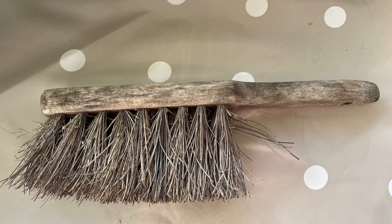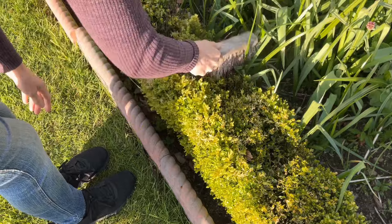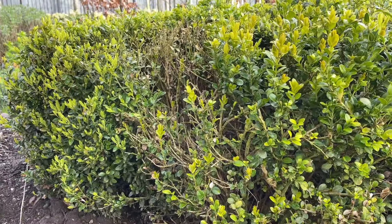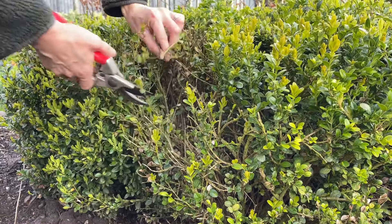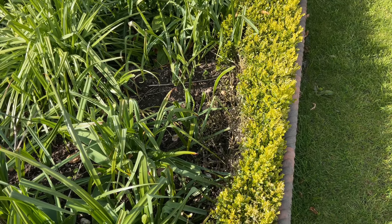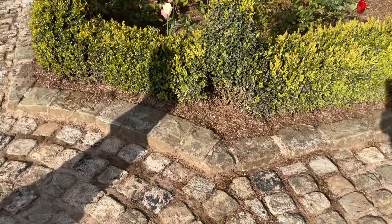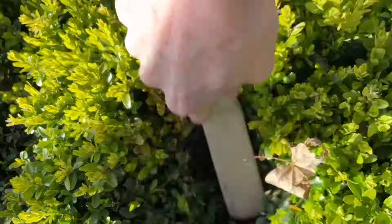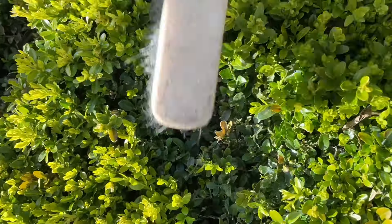If you discover you have got blight on your topiary or hedges, the best course of action is to take a stiff brush and brush off the leaves. Until very recently my instinct was to get in there with secateurs and cut the plant back hard, but Top Boxes have informed me that this isn't necessary and it will result in holes within your hedge which look quite ugly. If the twiggy branches contain a bit of green, it's not necessary to cut — simply brush off the blighted leaves and the plant will recover much more quickly.